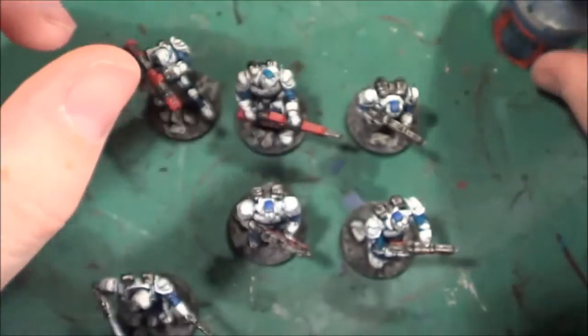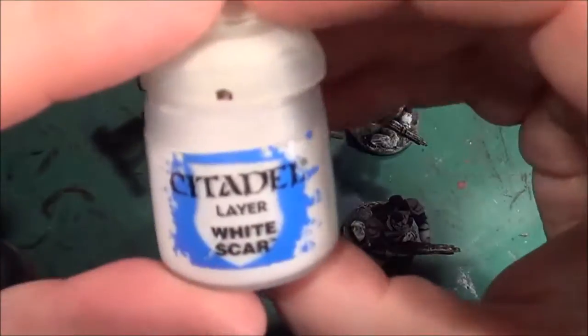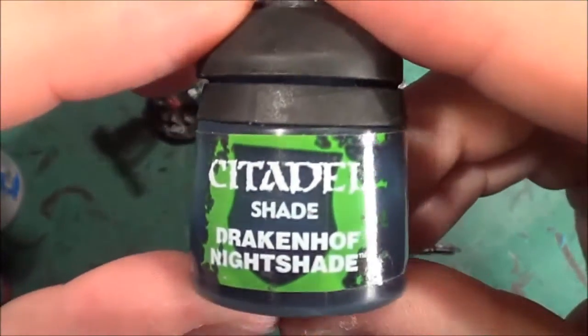So the colours we've used so far are: the Fang, White Scar - that's for the armour - Black for the metal parts, and a wash of Drakkenhof Nightshade.